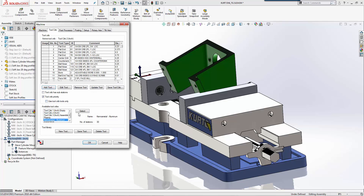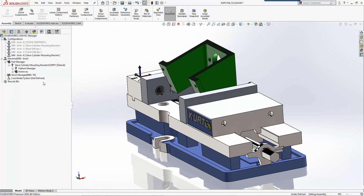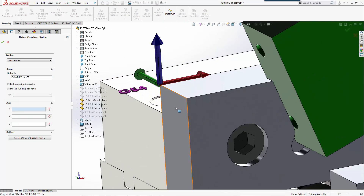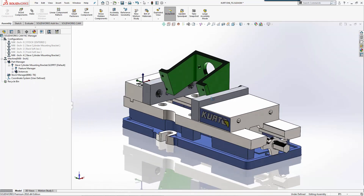We'll go to the machine setup and use our KennaMetal tool selection, pulling only from the tool crib. Then we'll select our Matsura post processor. For our coordinate system, we'll match what we did before - we'll select that corner to set our XYZ in the right location.